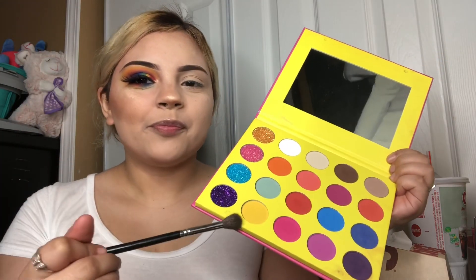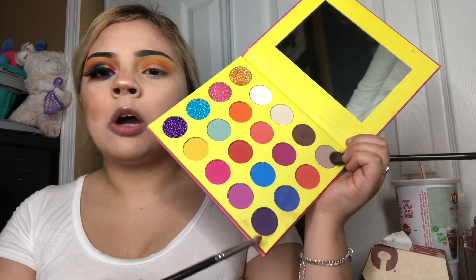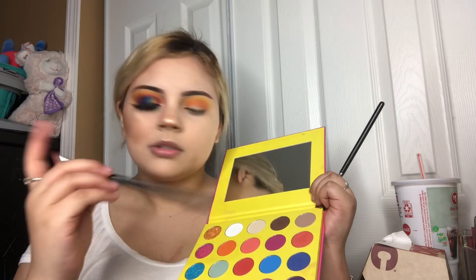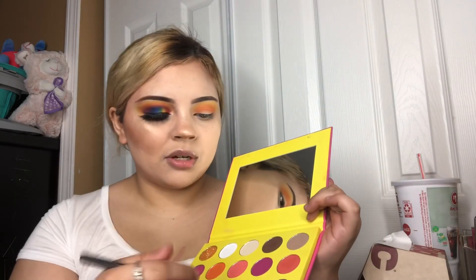Hey guys, welcome back to my channel. Sorry for lying about posting Wednesdays and Mondays — that obviously did not happen. I haven't been posting because I've been lazy, you know, post-recording and then fixing the videos for all my edits, and then my kids need me 24/7. So it's like a hustle. I just got my food — ignore my burger — so today I'll be doing this look.